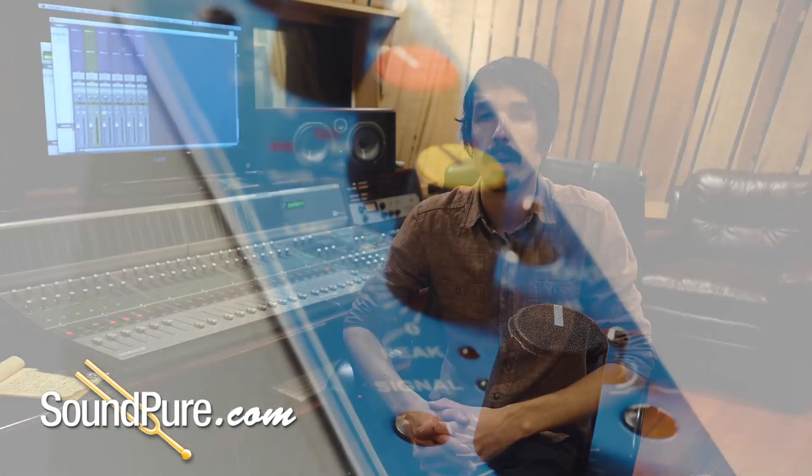We're simply going to be showcasing how to make your incoming tracks just sound a little bit better on the way in. We've got Eddie in the next room.